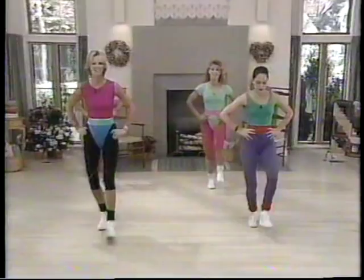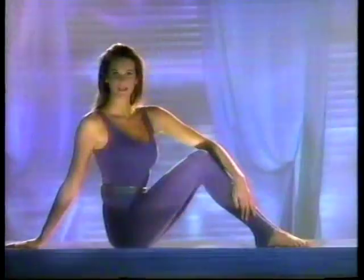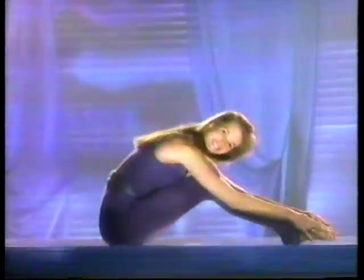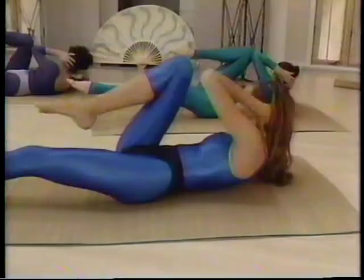It stars the Sports Illustrated swimsuit models Elle McPherson, Rachel Hunter, and Cheryl Teagues. Begin with my video, Stretch and Strengthen. You'll start to feel stronger and more flexible in the very first week. Stretch and Strengthen with Elle McPherson does just that — it helps make your body strong, supple, and fit enough for a more advanced workout.